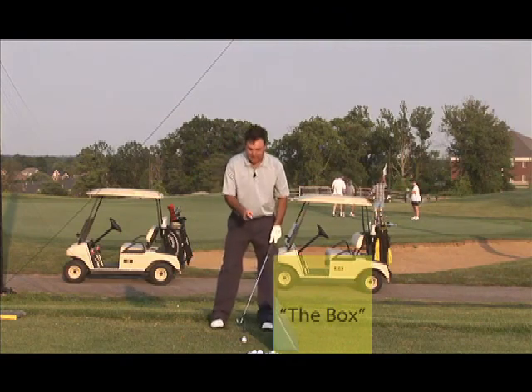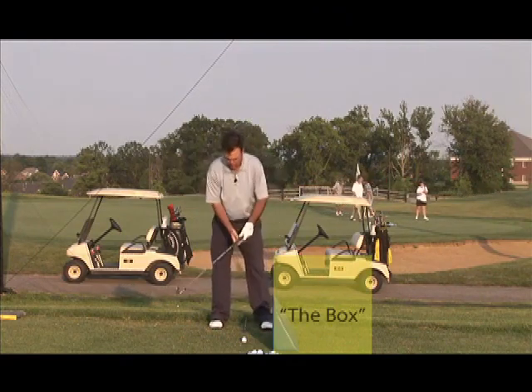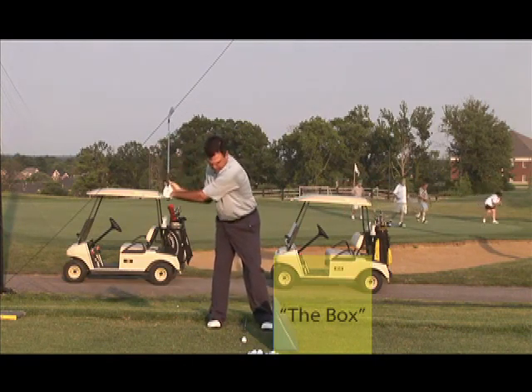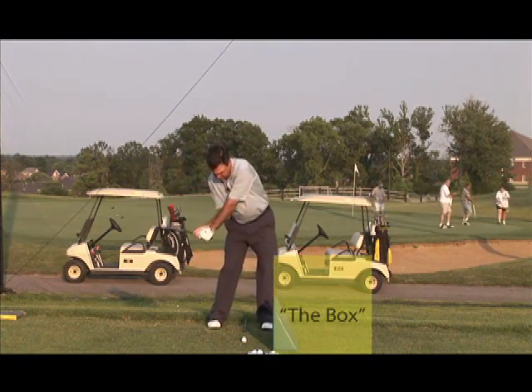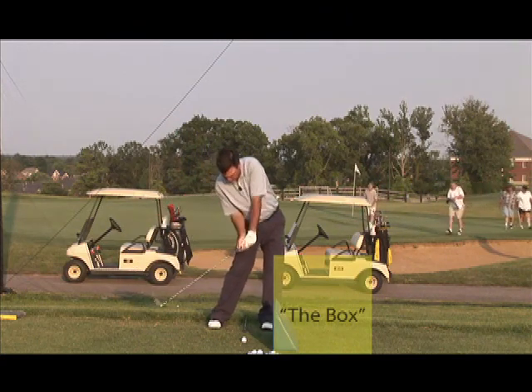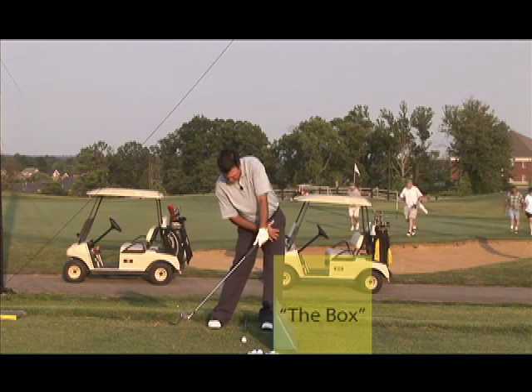What exactly is this box? The box is what you want to hit with the whole club. You want to take this whole shaft of this club that's facing away from you right here, and you want to get it down plain with axis tilt.